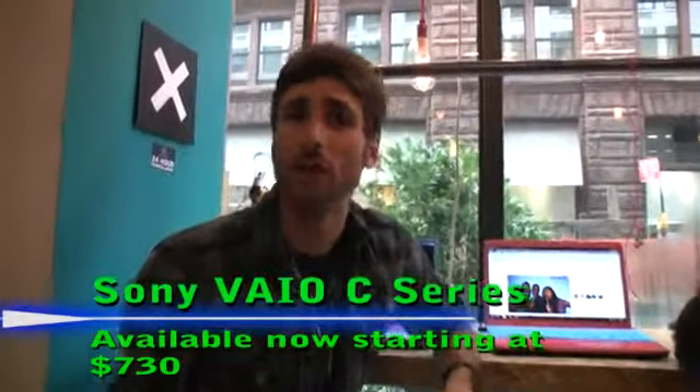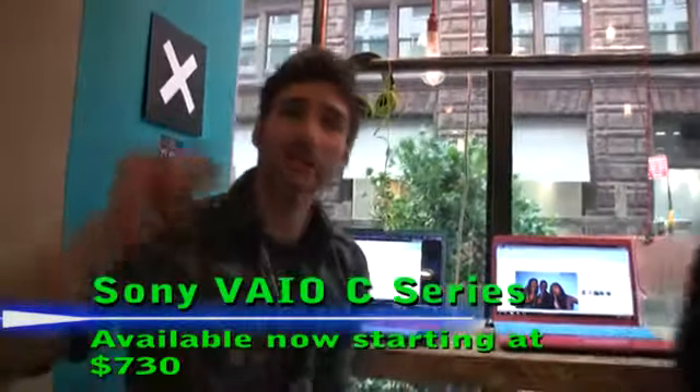Next up we have the Sony VAIO C series, which is a step above the E series. This laptop is portable and also has an Intel Core i5 processor. We have Windows 7 Home Premium and hybrid graphics for enhanced graphics.